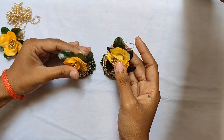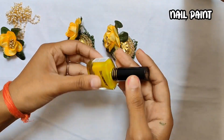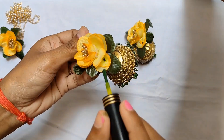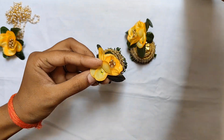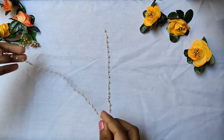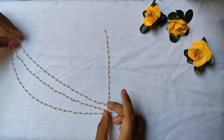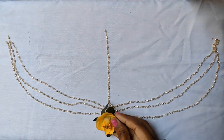For the last part, we have sealed it with nail paint where we are stitching so the nail paint will not open. Our earring piece is made. Now we will use this pearl chain. There are three flowers on the next side — I have made two sides. The flowers used at the start.